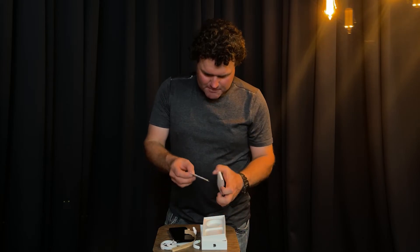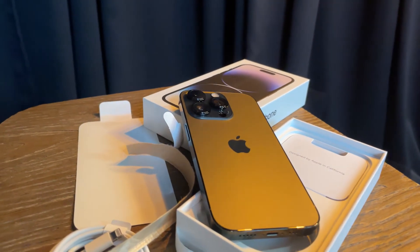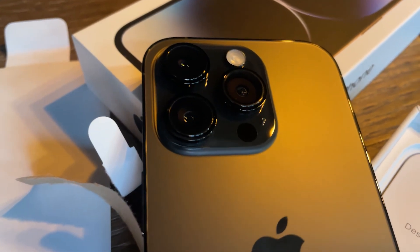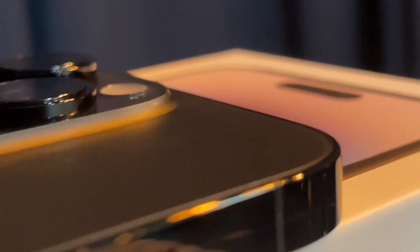If I can put this back in — I'm not as good at packing as the Apple people in the factories. There you go, the unboxing of my new iPhone 14 Pro. Look forward to seeing some video off this phone and getting the new videos out there for you. It feels actually a lot heavier than my old phone.